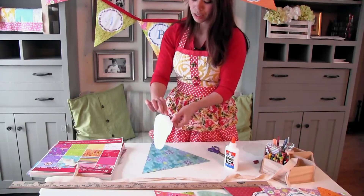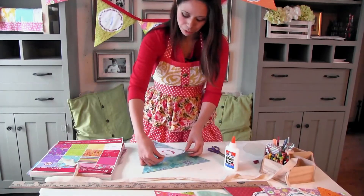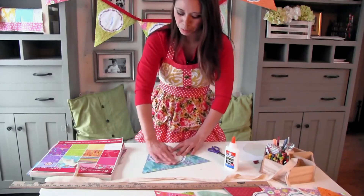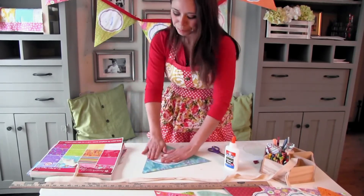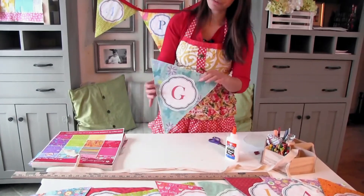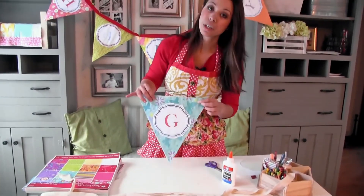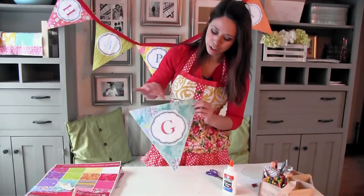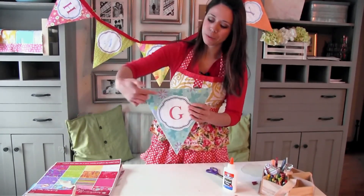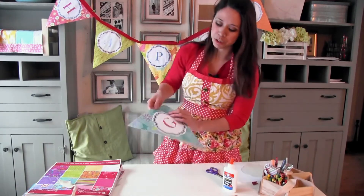We want to give a little bit of room at the top for a ribbon — just do it like that and smooth it out. That is a G. Depending on how you want to hang this, you could use fingernail clippers to clip holes and then thread your ribbon through — that would be super fun.